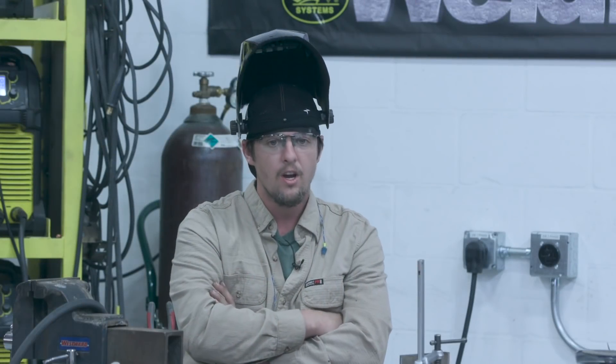Did you guys see what was going on there? I lost gas, so we got porosity the last inch, inch and a half. Our main goal right now is to fix this porosity. I'm Man Cub, and I'm going to show you how to fix this porosity and remove it where you can't tell just by looking at the weld — like it's never been fixed or never had porosity.